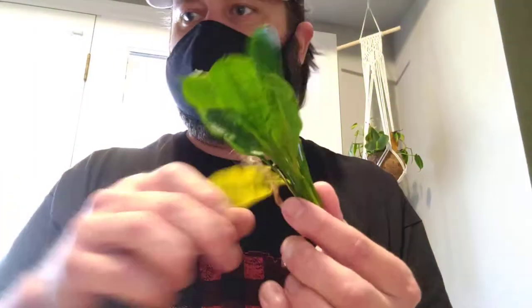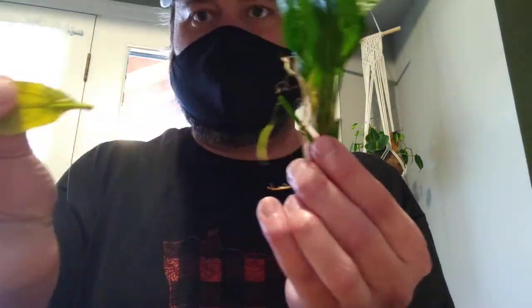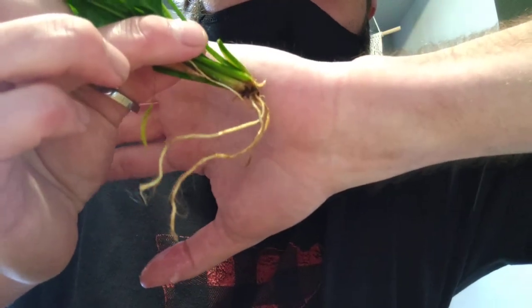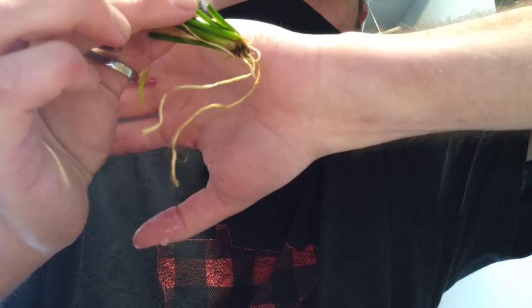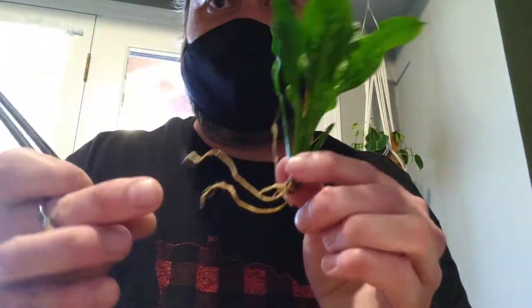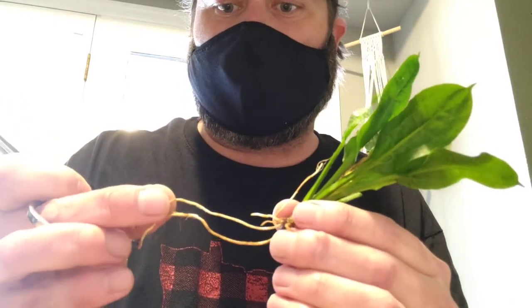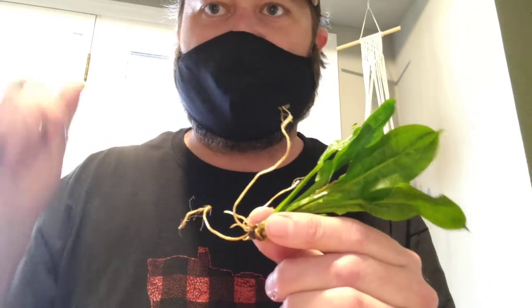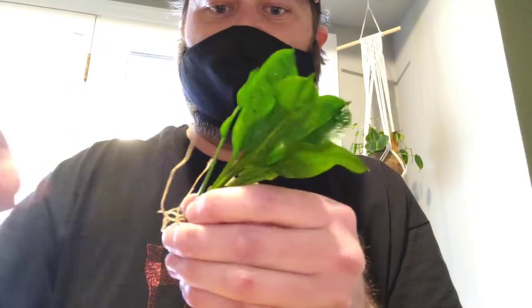I'm going to rinse this in my cycled water — you can also use dechlorinated water. Just don't use tap water; there's chlorine and chloramine, who knows what else is in your tap water. This leaf is no good. Even if I had to snip the whole thing off, what's most important are the roots. See how these roots are white? These are really healthy roots — see, the roots are growing roots. If they're brown and mushy it's already started to die. If it's dark, mushy brown all the way up to the base of the plant, it's game over. Take your plant back to PetSmart or Petco, wherever you bought it, and tell them it's no good.